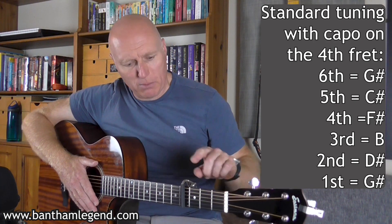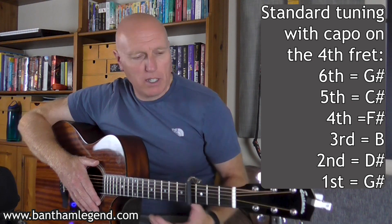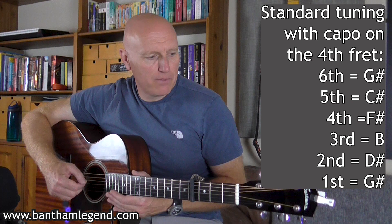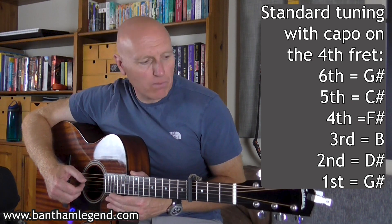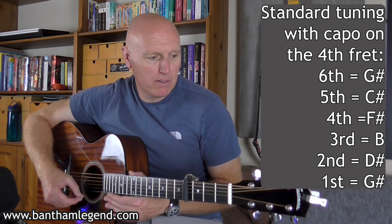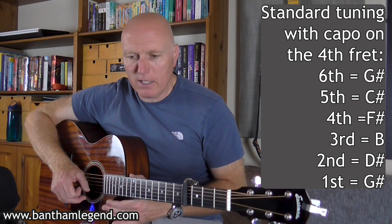The tuning is standard with a capo on the fourth fret. If you want to check that on a tuner it should sound like this: G-sharp, C-sharp, F-sharp, B, D-sharp, and G-sharp.